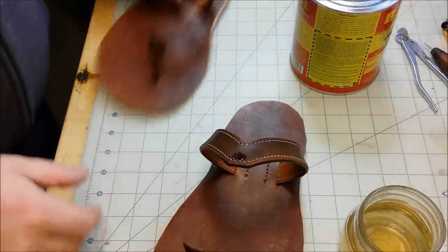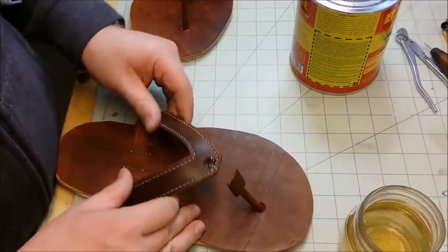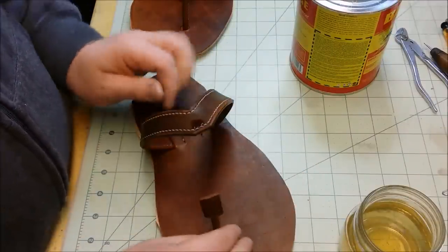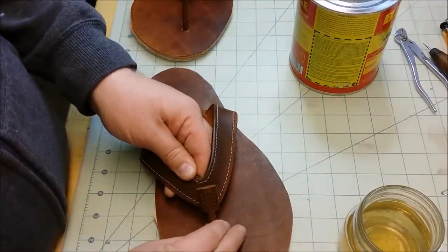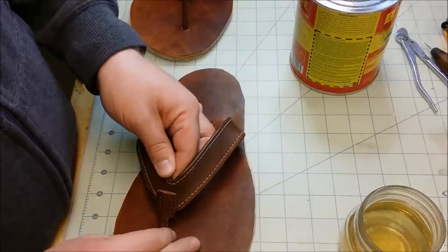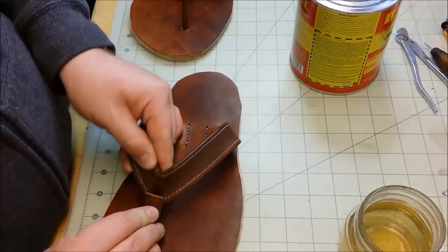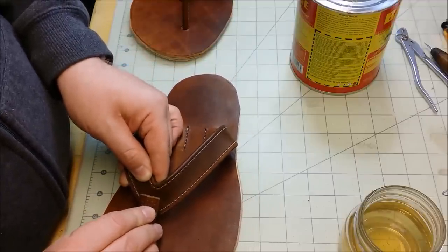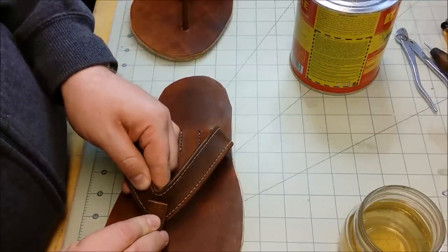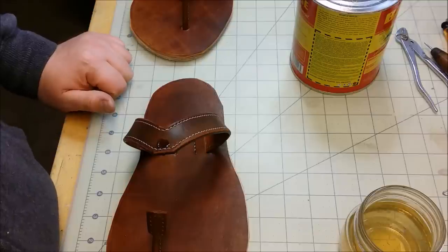Now we're going to start to see where this strap length kind of comes into play because of how you want this to actually look when it's resting. This particular layout I've done is going to be fairly tight, but I think once it breaks in it'll be just fine. Wherever we cement it is where it's going to be. You have a little bit of adjustability by going up and down, but if you go all the way up it's going to be pretty tight. So I'll probably just go about halfway up the strap on this particular pair and see how that works out.